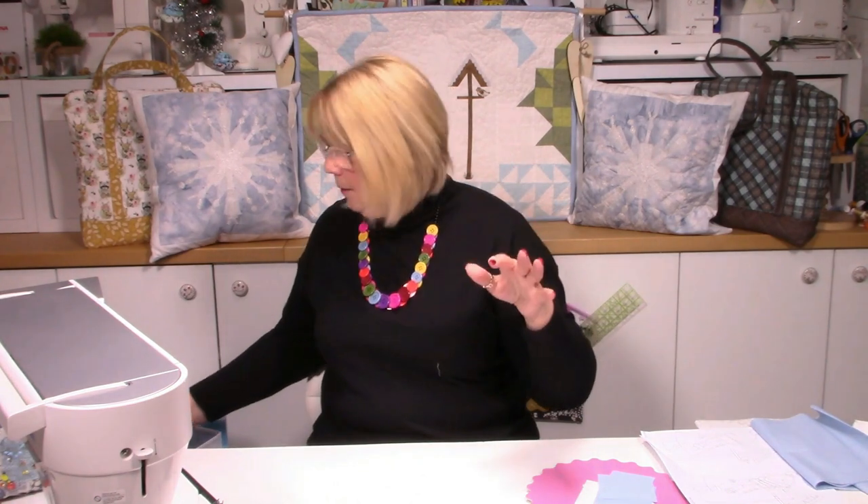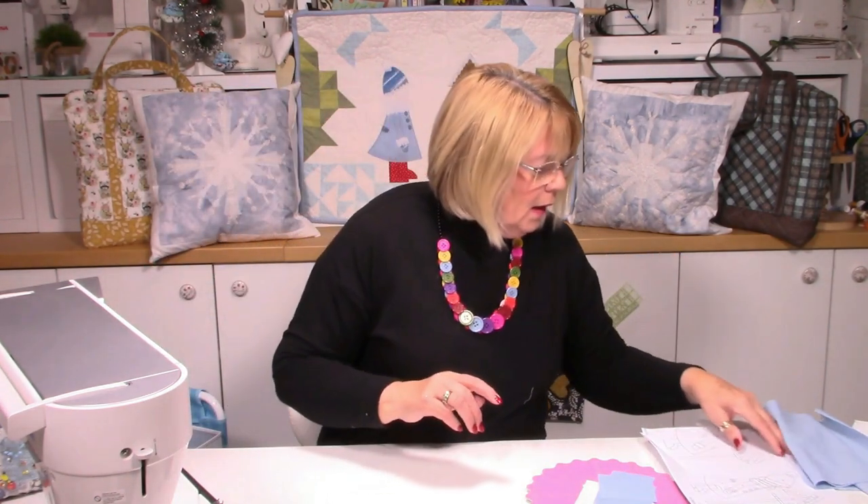Daphne measures out at about 14 inches, just under. She's quite big, but you could reduce the print down to, say, 80% and she will easily fit on a 12 and a half inch block. So you could actually make a whole quilt with little Daphnes with different coats, different hats, different gloves, different boots. I think you would have a ball. I'll bring her down at the end so you can have a closer look.